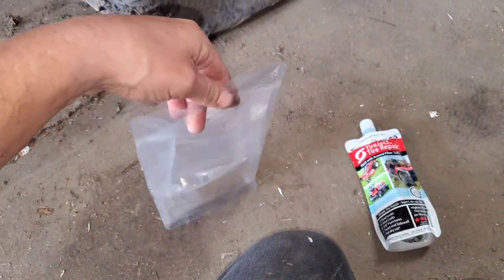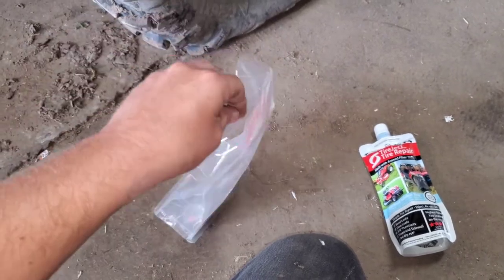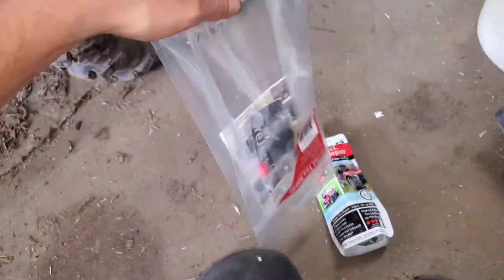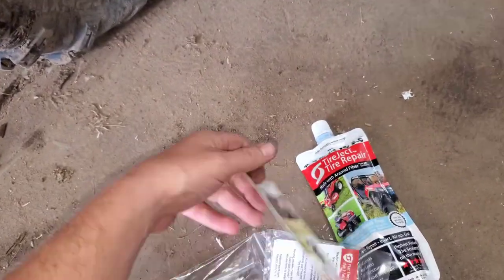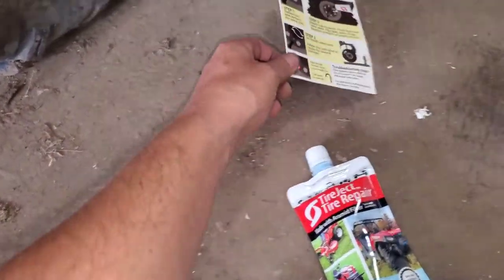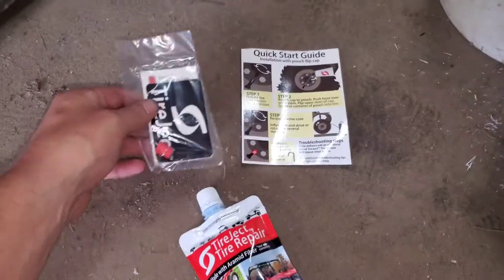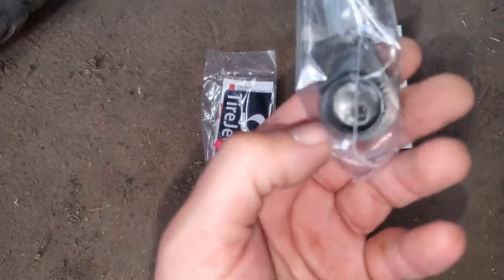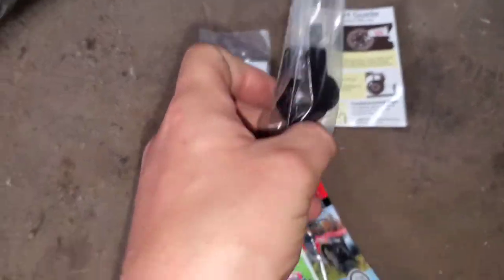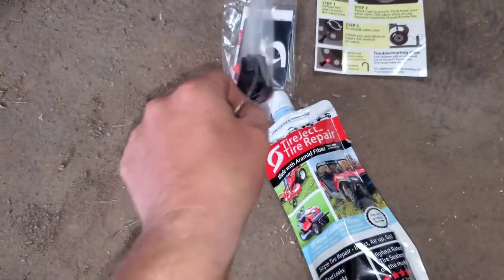Here's the quick start guide, a sticker for your toolbox, the valve stem tool, and the attachment that you put on the bottle. Let's head on over and get started.